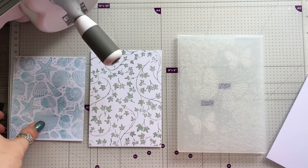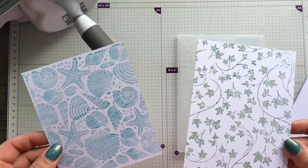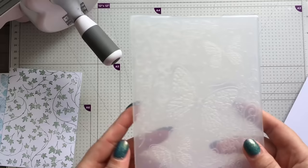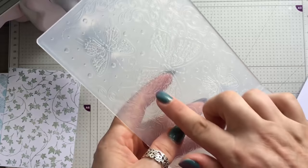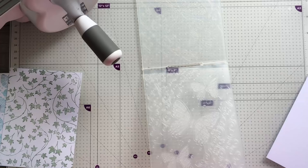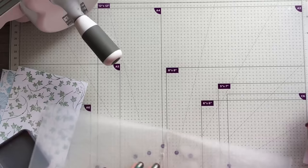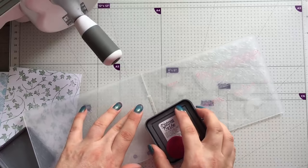Technique four — you can stamp with your embossing folders, basically turning them into a stamp. You want to get the raised area, not the inverted part. You can use whatever ink you want; don't use an archival or stays-on ink. I'm going to use Distress Ink in Picked Raspberry and just start to wipe over with this ink.